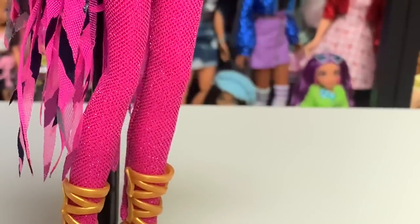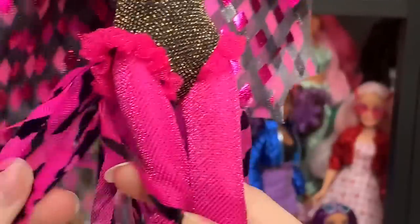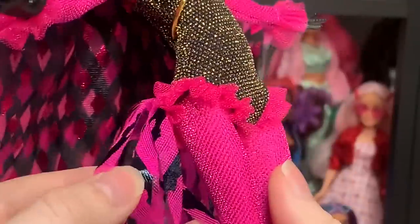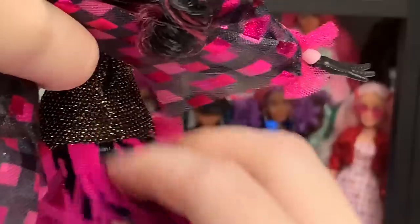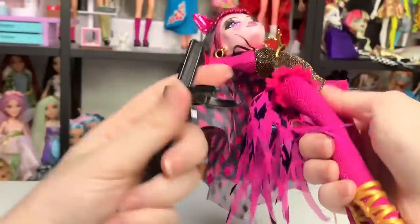Moving up, there are little strips of fabric similar to organza with an ironed-on or painted-on striped pattern — very reminiscent of the other Freak Du Chic dolls. They're all sewn into the back of the leotard. They look really good and are a very important piece for making her match with the other Freak Du Chic dolls.